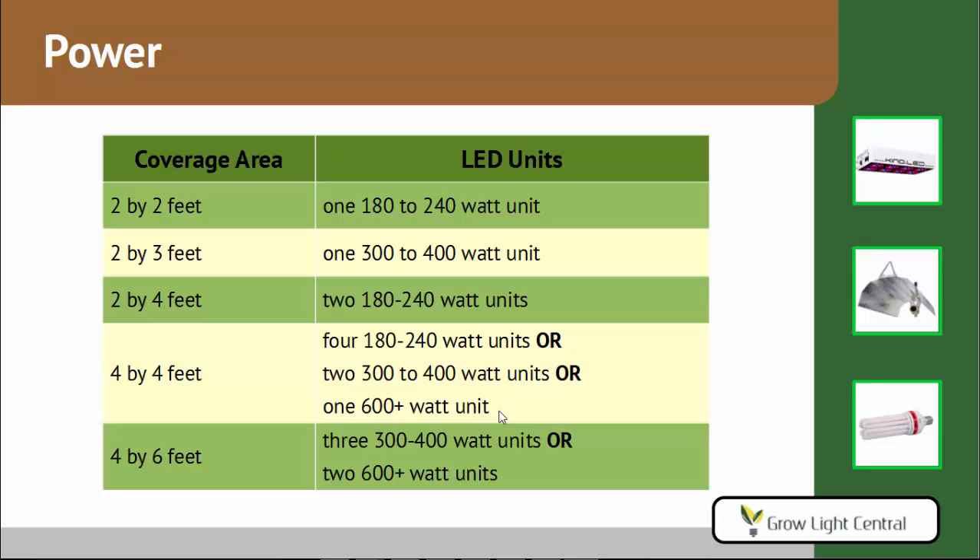Here's a table that might help you out — you can pause the video to look at it, or click the link in the description to visit the written version. Basically it gives you coverage area options: for a 4x4 foot area, you could use four units of 180–240 watts, or two units of 300–400 watts, or one 600+ watt unit. Generally it's better to go with several smaller units rather than one larger one, because you get light from several different directions at once, which is always better.